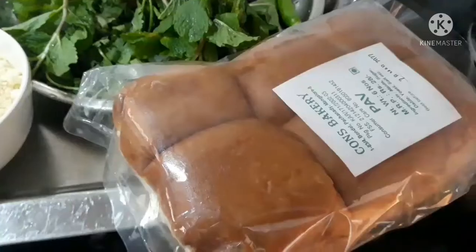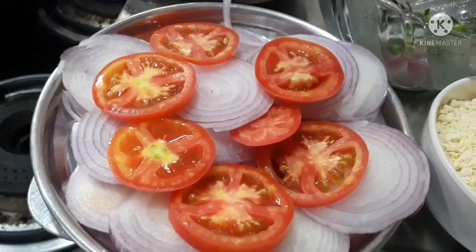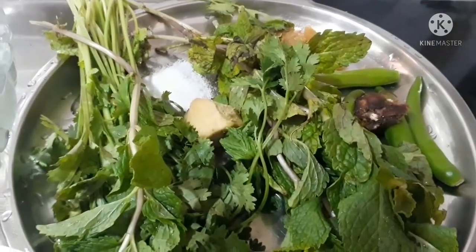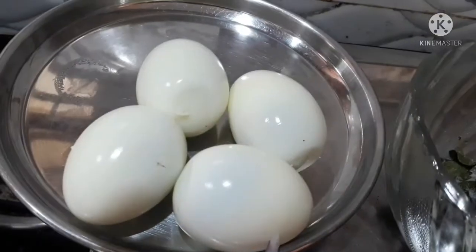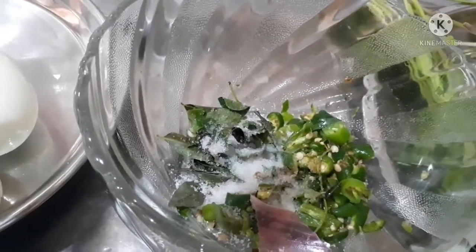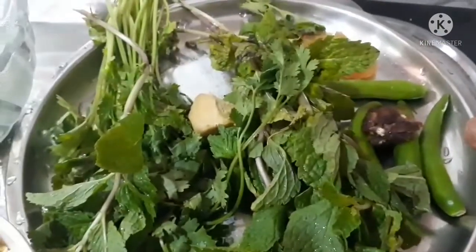I cut the ingredients in the pan, cut the tomato, green chutney, add the salt and the grain of the rice. Add the bread and the egg and mix with green masala.